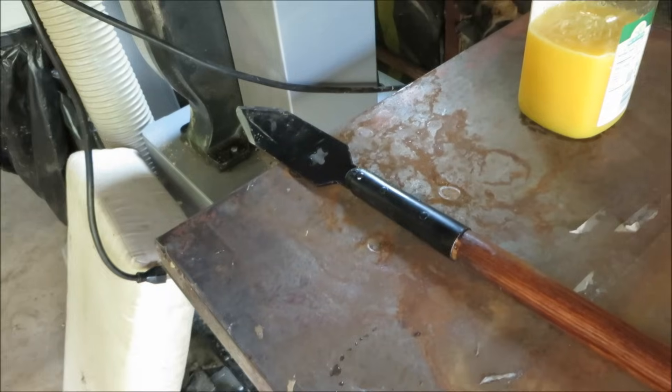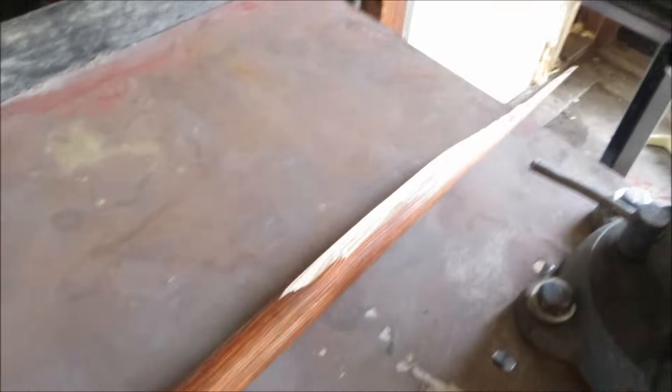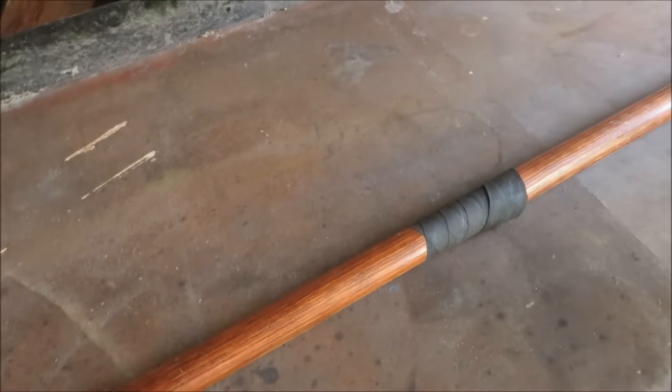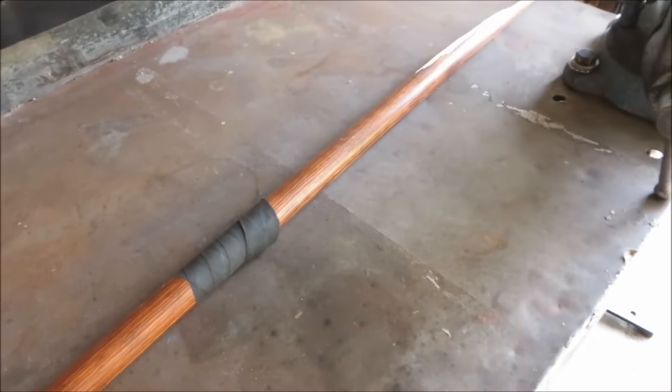So today we are going to be revisiting the spear. Now if you saw my last spear video, you remember that the spear worked absolutely perfectly right up until the point where it broke in half. That was definitely the low point in this spear's YouTube career, but the reason why it broke in half was because I used pine for the shaft — it was the first time I'd ever used pine for anything really.